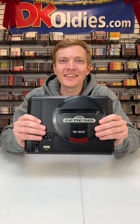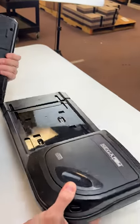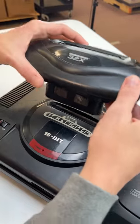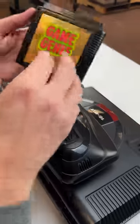Let's assemble the ultimate Sega Genesis. Sega CD attachment — okay, let's slide this puppy in here. 32X attachment, that'll slide right in here. What is this? The Game Genie for the Genesis — you can put that in here too.